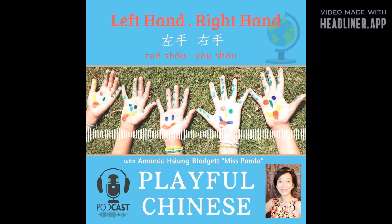左手，左手，右手，拍拍手。 右手，拍拍手。 左手，左手，左手，左手，画个圈。 左手。